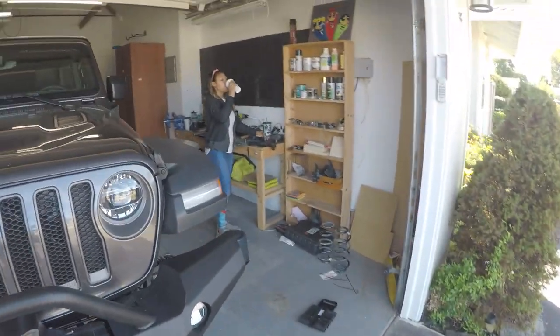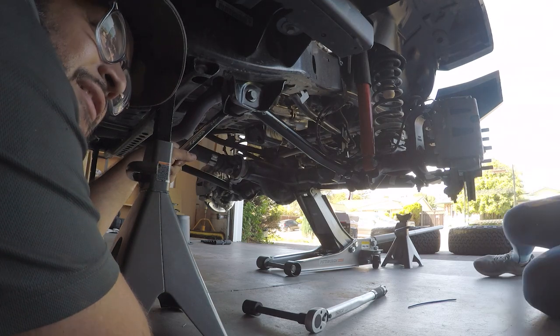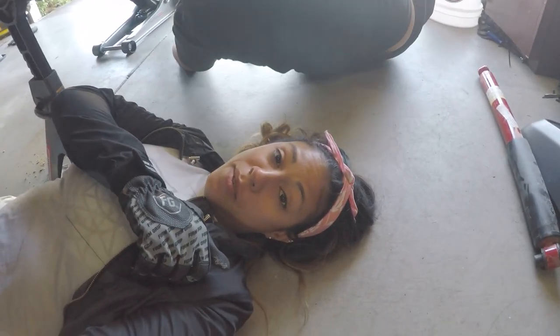Lower control arms are in. Now Daisy gets her first opportunity to torque something to spec - and it's a big one: 125 foot-pounds for the lower control arms. Daisy's never used a torque wrench before. She's setting the torque wrench to 125 foot-pounds. She hits her finger - it lands on her finger. Ready - now torque the other side.